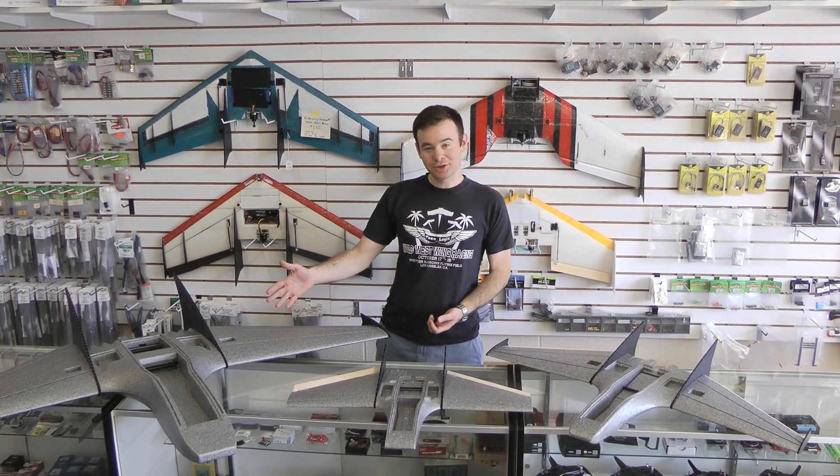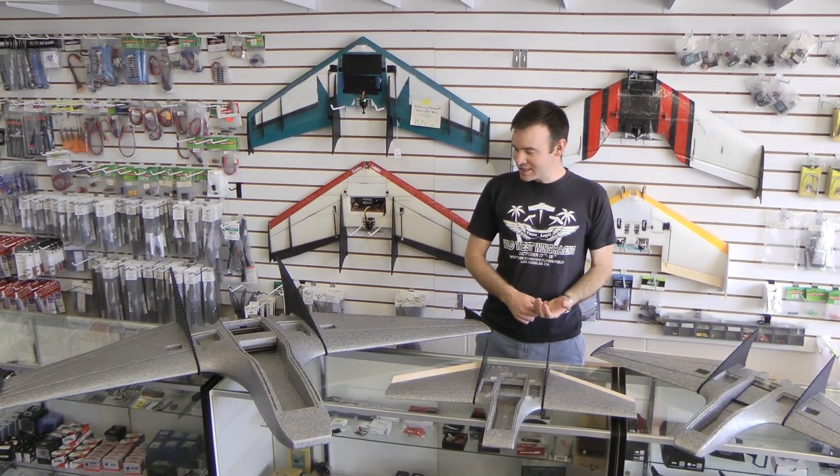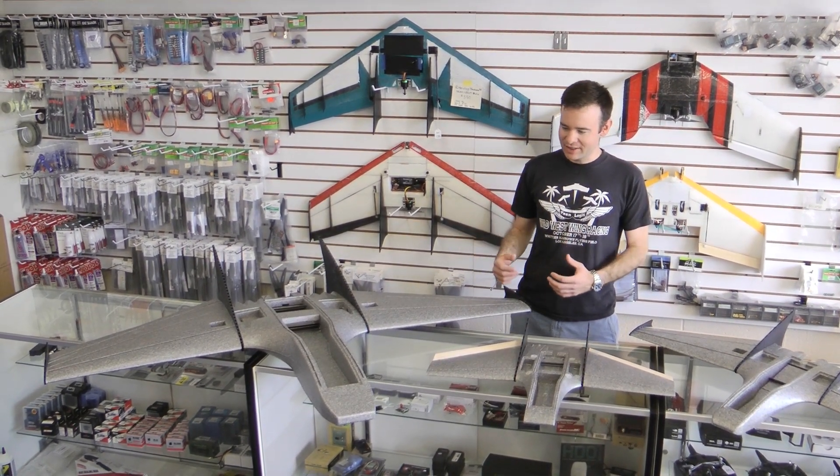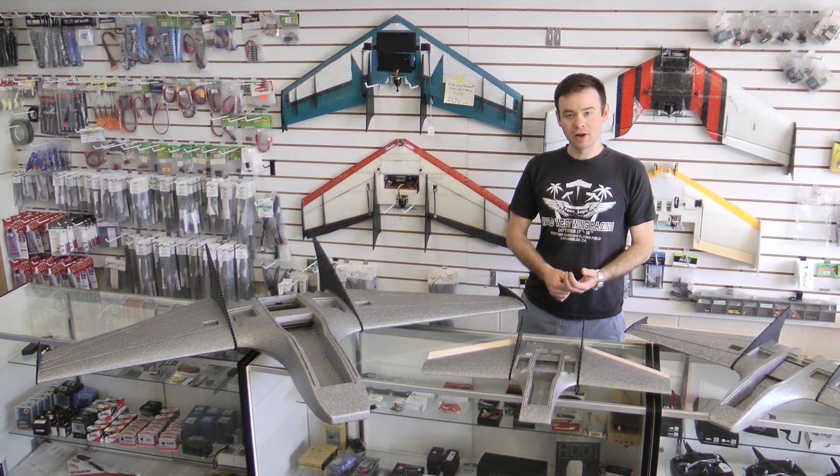We have the Daddy Drak, or just the Drak. This guy is 62 inches, and just very hefty - can carry a ton, and can actually fit a DSLR into it if you really want to.